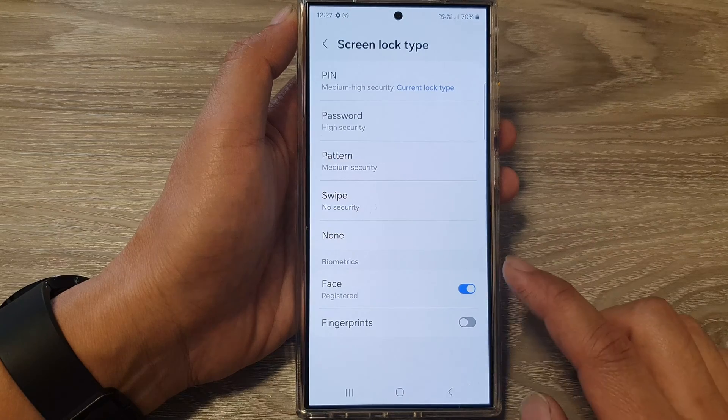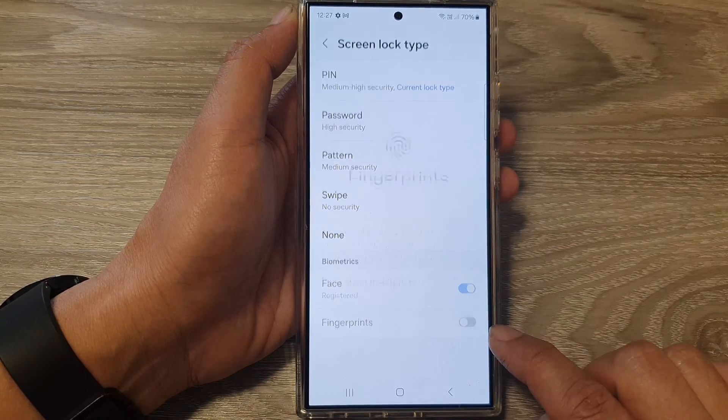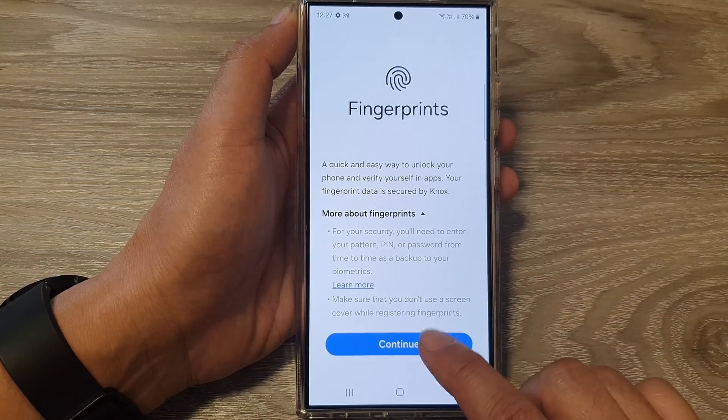After that, scroll down to the Biometrics section and tap on Fingerprints. Tap on the toggle button to switch it on. If this is the first time you have turned on fingerprints, you will need to set up your fingerprint.